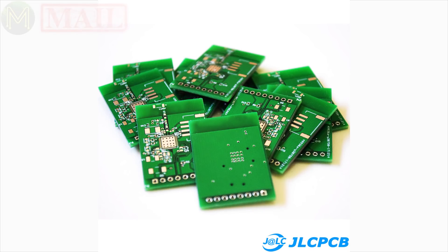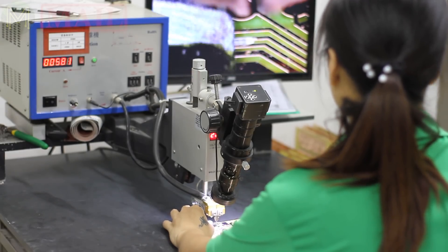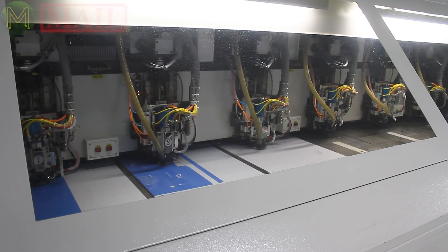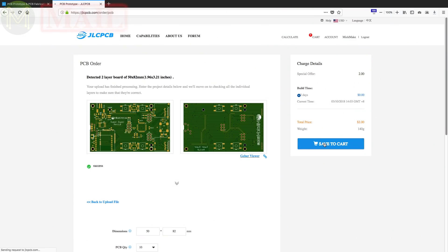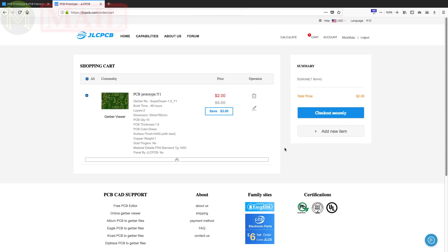This video is being sponsored by JLCPCB, who provides Mick with all his PCBs. They can produce one to six layer boards from 0.4 to 2mm thickness, track widths down to 3.5mm, via drill size down to 0.2mm, and can handle BGAs. Controlled impedance, cut-outs, gold fingers, and even offer a panellisation service. You can get all that for only $2 for 5 PCBs in any colour, manufactured in 24 hours. Click on the link in the description below to check them out.